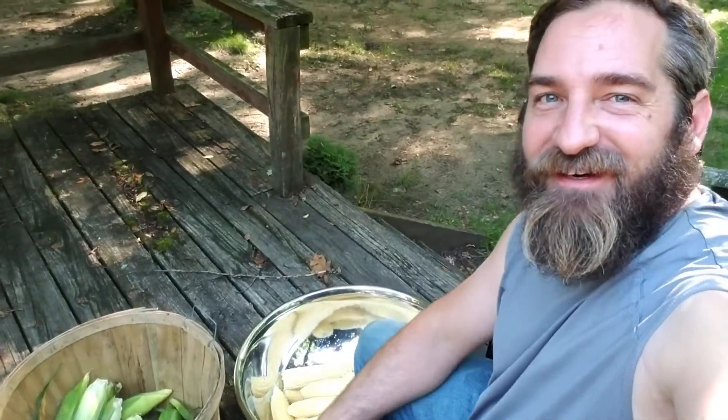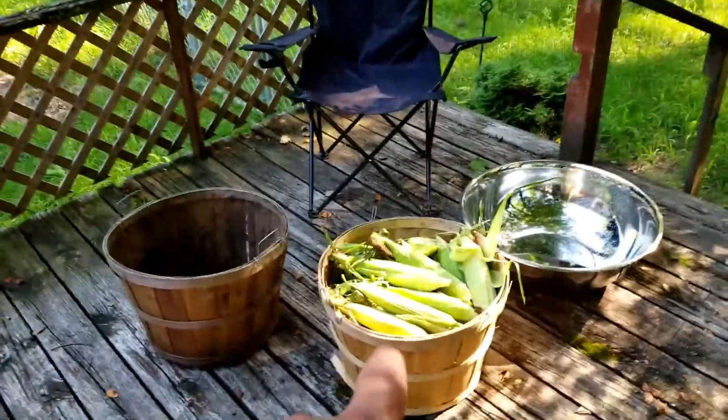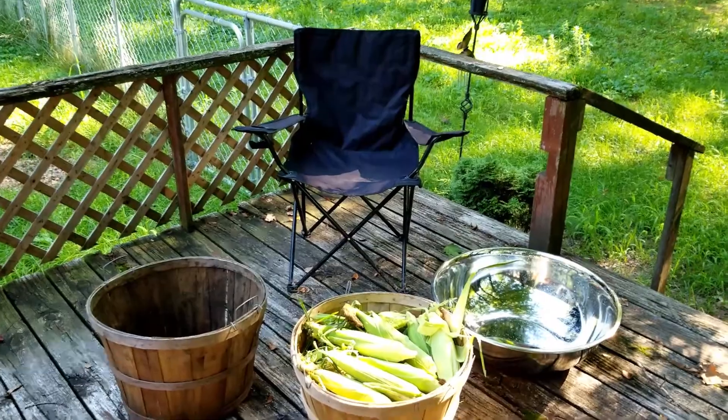Hey guys, welcome back to Gunny Farms. I'm Eric and today we are canning corn. I've got four more bushels of corn to shuck, so I'm gonna go shuck this corn. This would be bushel number one of four, so I'm gonna get to shucking some corn.